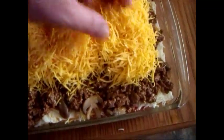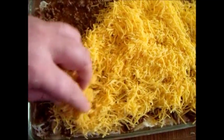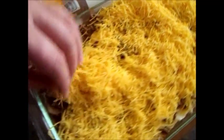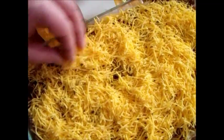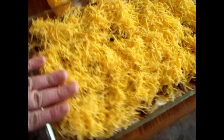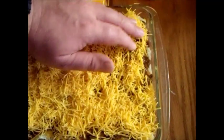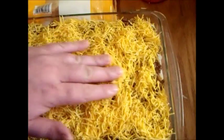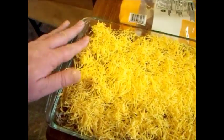Not only have I never gotten a complaint, but friends have actually told me, 'When you make this, give me a call so I can stop by.' Of course, I'm not going to do that because this is for me. I'm going to eat on this for two or three days, maybe more — breakfast, lunch, and dinner.